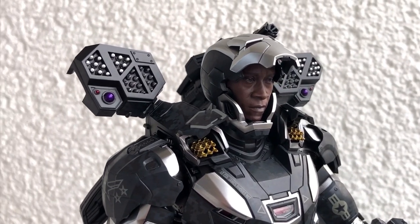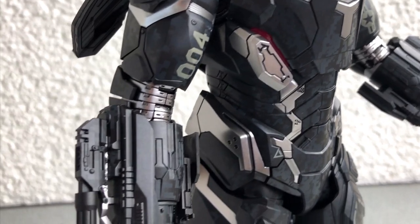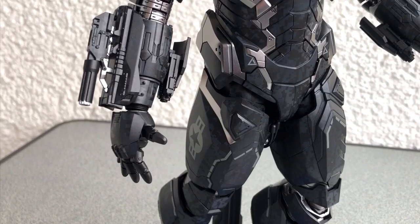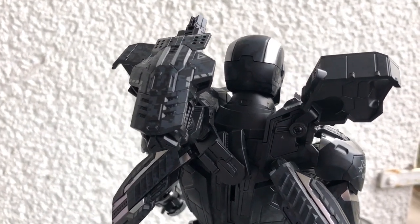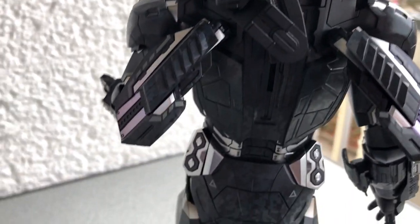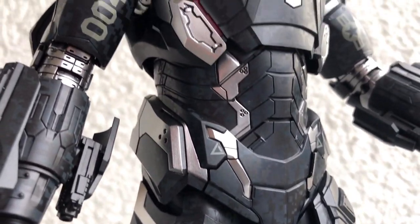Now we can take another close look. Here it is complete — the War Machine Mark IV from Avengers Infinity War, made by Hot Toys. This figure is part of the Movie Masterpiece series, and it truly is a masterpiece. It has more details than any other War Machine figure before, and it also has more weapons. But with all these features the figure is still very poseable. I have to say it again: this is not a toy. If you would give this figure to your kid to play with, you would be totally crazy.